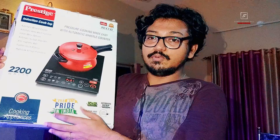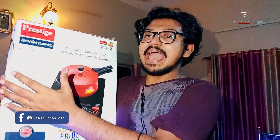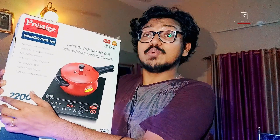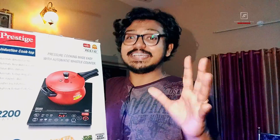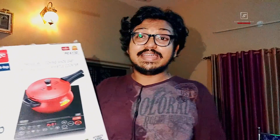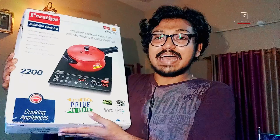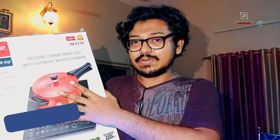It is the number one kitchen appliance brand and a made-in-India product. A key feature is that it is 2200 watts — that's 200 watts extra than any other conventional induction cooktop present right now in the market. Its price is around 5000 rupees but I purchased it from Amazon at just 3000 rupees. This is the highest product version of the Prestige induction cooktop series.